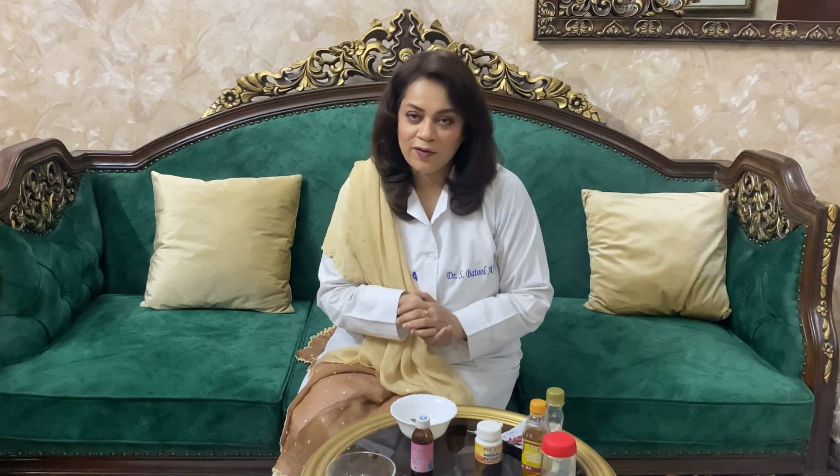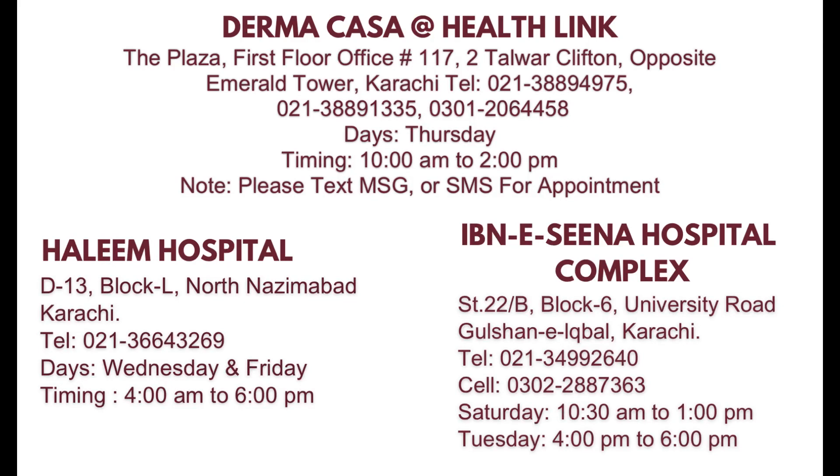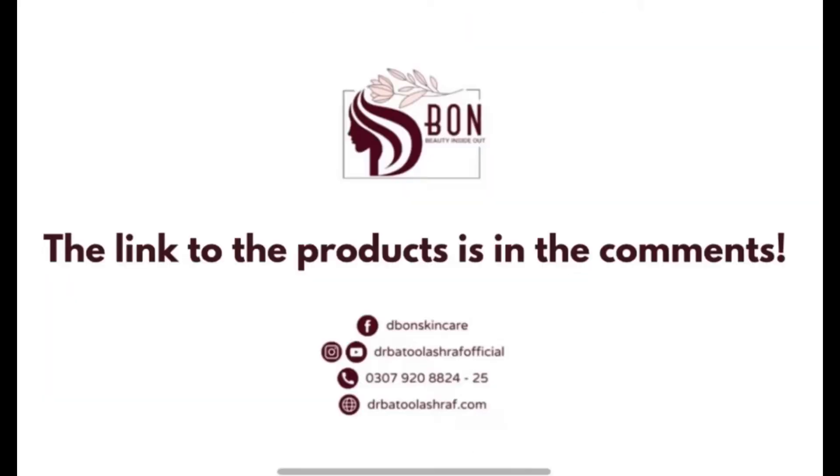یہ 15 days کا challenge ہے — ضرور استعمال کیجئے۔ اپنی diet کے ساتھ ساتھ skin care کا بھی خیال رکھئے۔ اس زبردست remedy کو ضرور استعمال کیجئے۔ اسے اپنے family members اور friends کے ساتھ share کیجئے اور comment کر کے بتائیے گا کہ اس سے آپ کو کتنا فائدہ ہوا۔ Till next video, thank you so much۔ اللہ حافظ۔